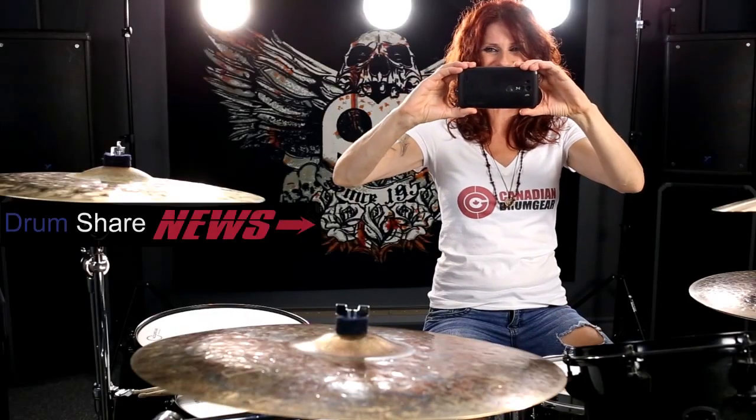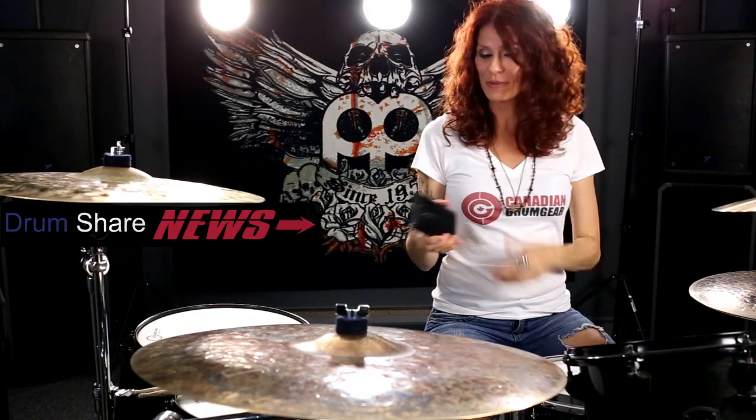Say bye, Steph, to the happy people. Bye, Steph! Bye, happy people! Let's keep filming. So that's what I've been using.